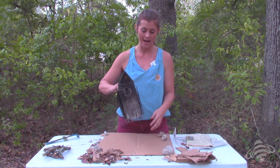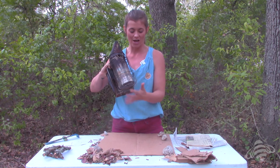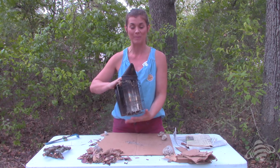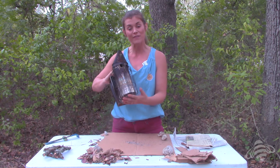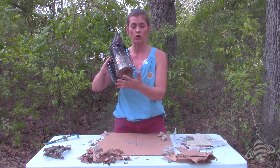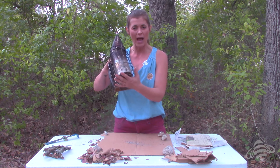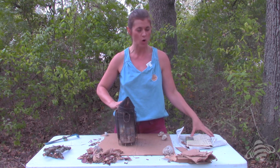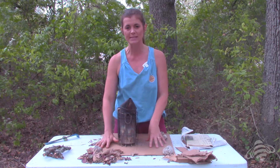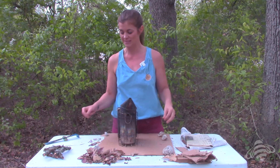My bee smoker has a cage on the bottom, so it protects whatever I set it on from melting. If your smoker does not have a cage on the bottom, be really careful — don't set it on anything plastic or that can melt. I would be totally fine lighting on this table, but I've put a piece of cardboard here just to demonstrate how we're always going to be mindful of fire safety.